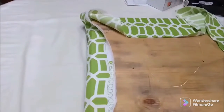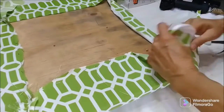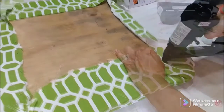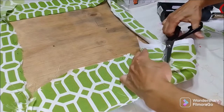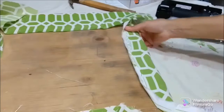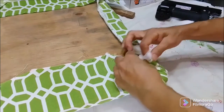When you have secured all the centers, I use a hammer sometimes because some of these staples tend to push up. Now you want to secure the corners — pull tightly on the corner, put a holding staple or two, sometimes two or three. Cut off that excess because sometimes it gets too bulky on the inside, and then you staple, fold and staple down.